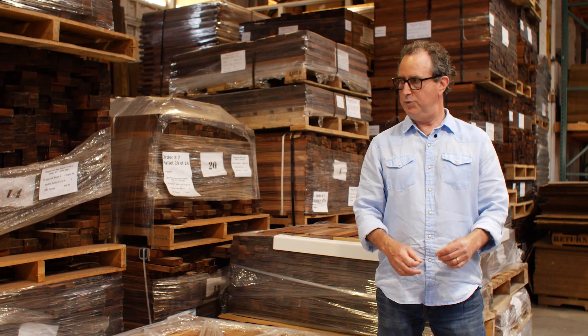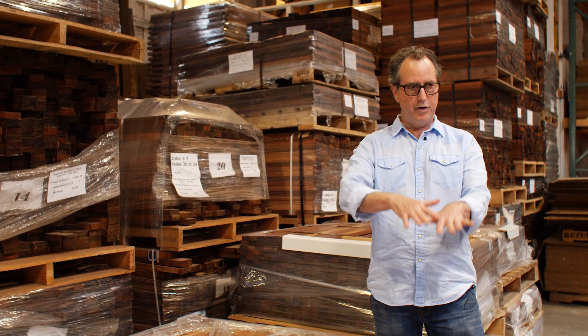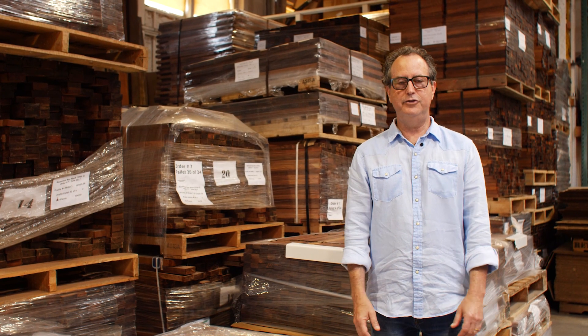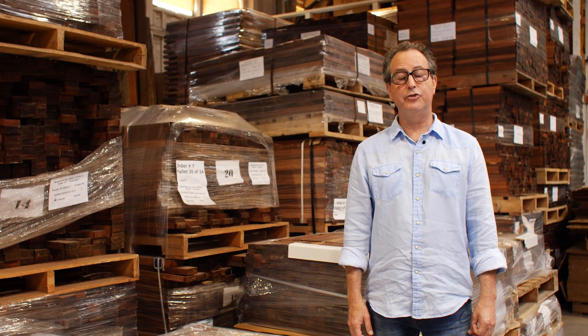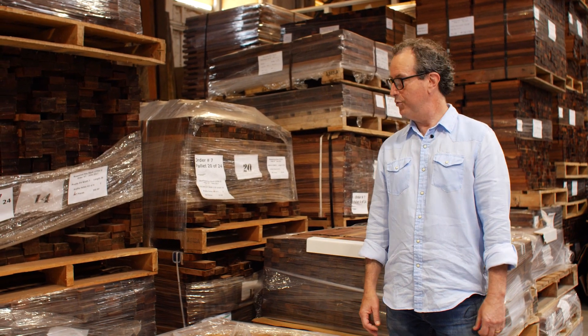We sticker it — though all this wood right now is hard-packed. Stickering is where you layer it up and put cross sticks through it so that air can move through it. Then eventually we kiln-dry the wood, and after several years we'll mold the wood into our marimba bar profiles.